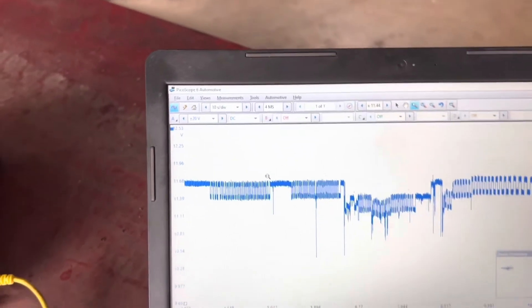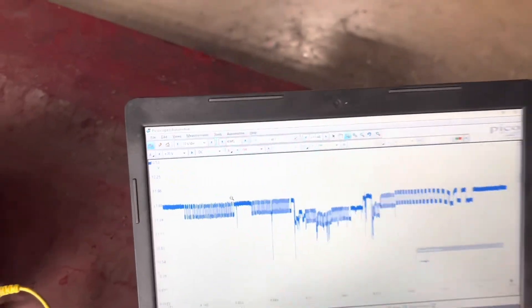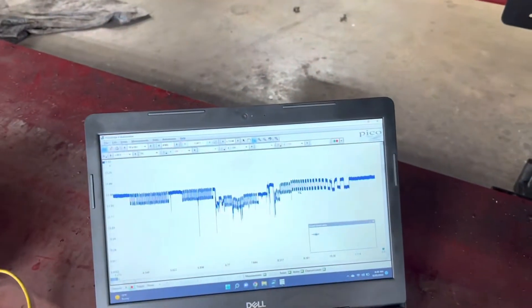I've got a bad ground, but see that cutout right there — that's a bad spot in the tone wheel inside the wheel bearing. The customer already put a brand new sensor in it and it still acted up. So I told him to bring it in here. Let me fix my ground and redo it.